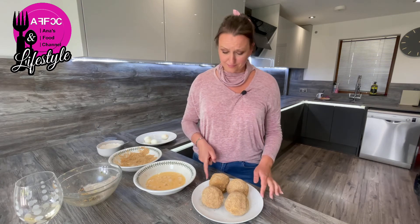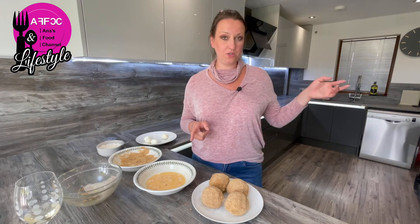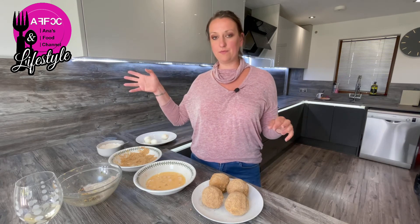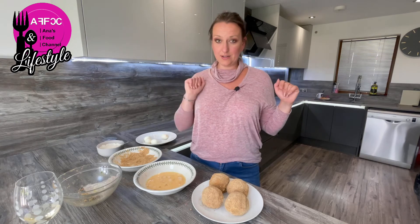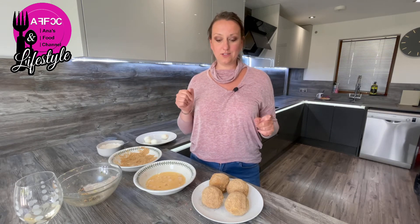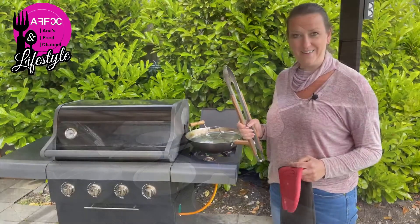You could put them in the oven if you wanted to, shallow fry them in a frying pan, or deep fry them either in a deep fryer or in oil in a wok. Because it's nice outside, I'm going to set up a wok outside and deep fry them out there so it doesn't stink up the kitchen. Let me clear up, warm up the wok, and I'll see you outside.